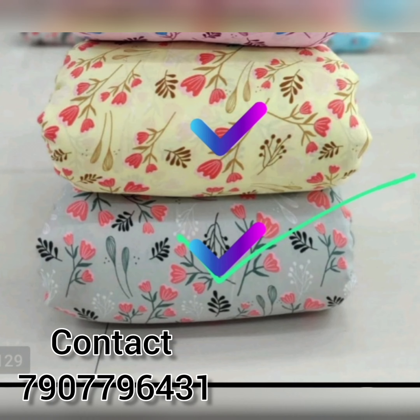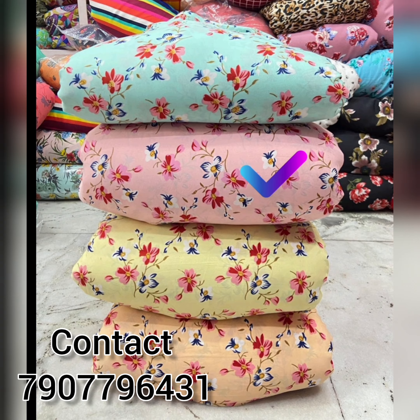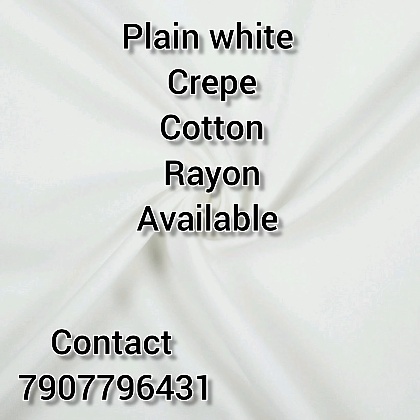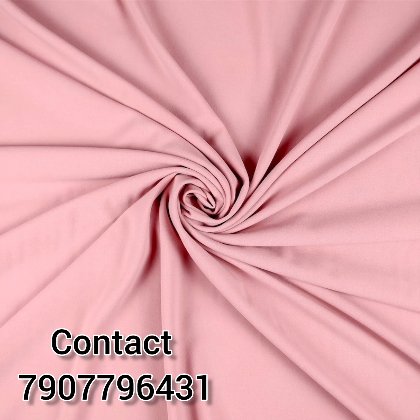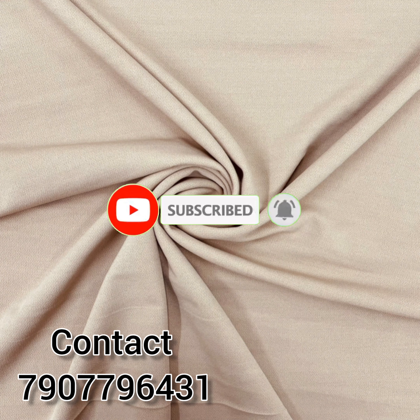If you don't see any type of prints you like, please comment, and if you have suggestions for prints for the next collection, we will include them.